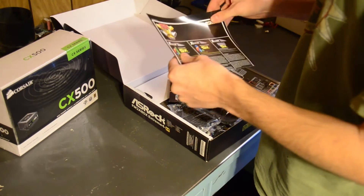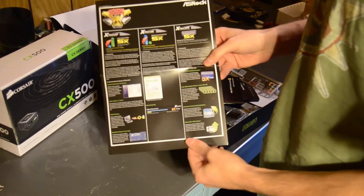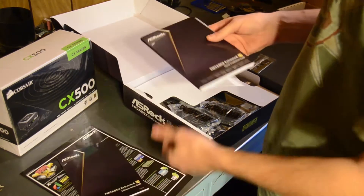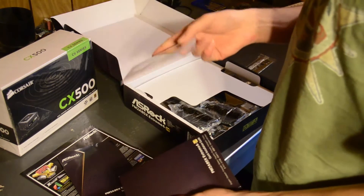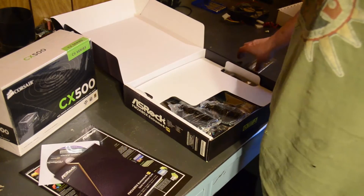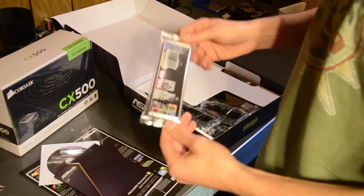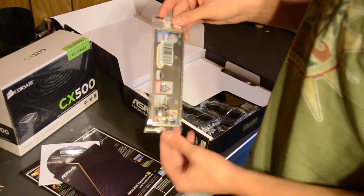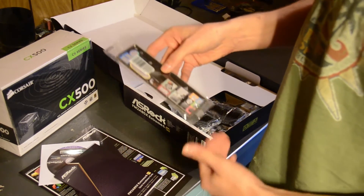Inside, we have a little pamphlet with a lot of stuff you'll find on the back of the box, and some fancy pictures. We've got our setup guide and our quick installation guide. And our driver CD as well, which I never really recommend using — pretty much toss it. Go online and get the latest drivers, because chances are the ones on there could be way outdated. We have our input-output shield here, which has everything labeled by color, and it is also a nice black, which goes along with the case very well.